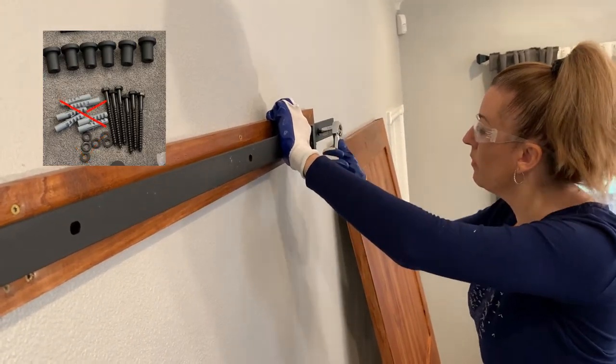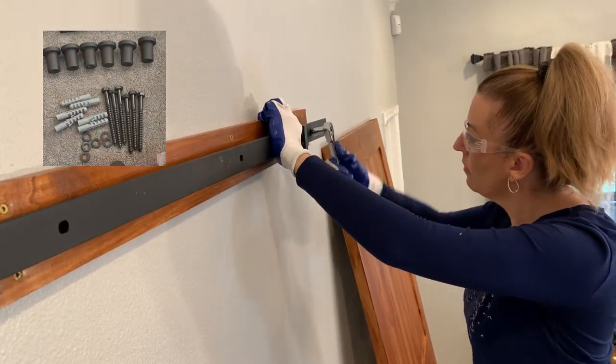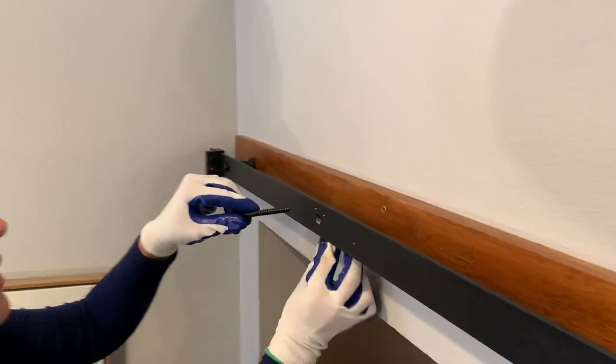In this case I'm not using the anchors because we're not going directly into the drywall.